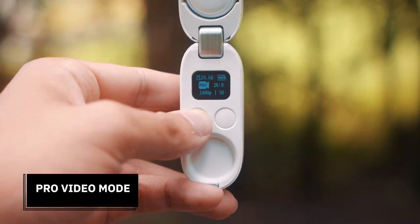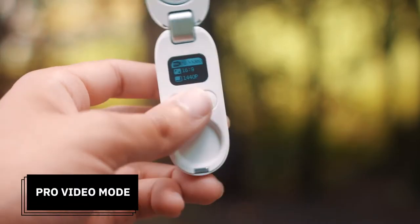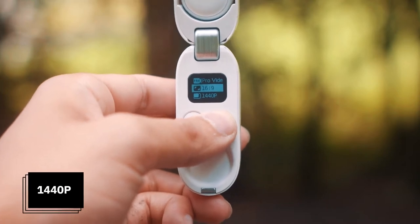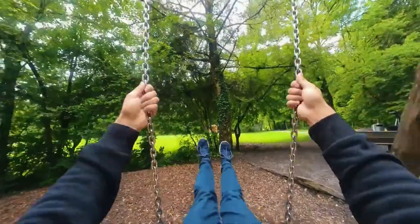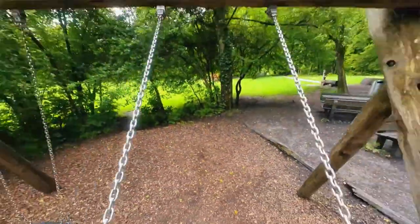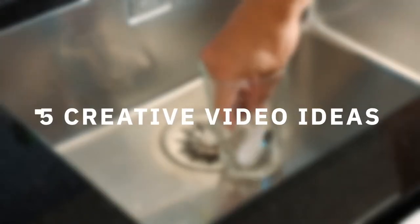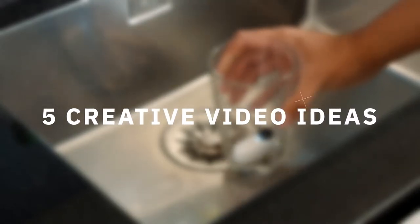Before we start, let me first show you the camera settings I use for most shooting scenarios that give me the best quality possible with the Insta360 GO 2. Make sure to use the pro video mode — this will allow you to manipulate your footage in the Insta360 app. Next, set your resolution to 1440p, which is the highest resolution possible with this camera. The frame rate is set to 30 frames per second.